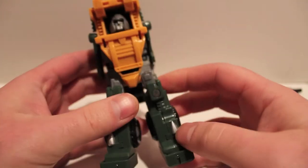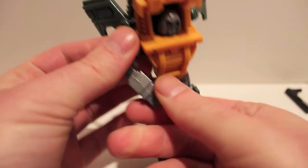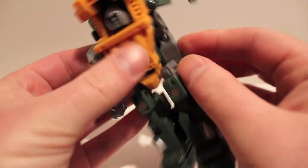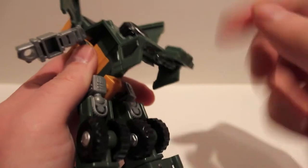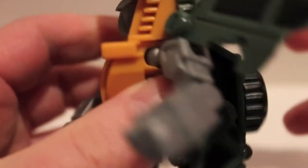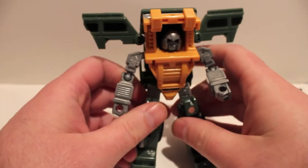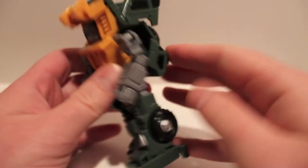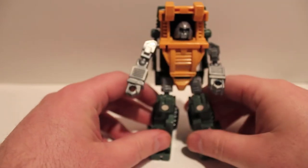Lift the doors up out of the way. The arms are on balls so you bring them out and rotate so the elbow faces the right way — same on both sides. Come around to the back, fold down the little section that was holding the gas cans in, then fold the whole back section up. It just kind of sits there and doesn't peg anywhere. The doors you can do whatever you want with — put them straight back and down over everything. And there we have Hench in robot mode.